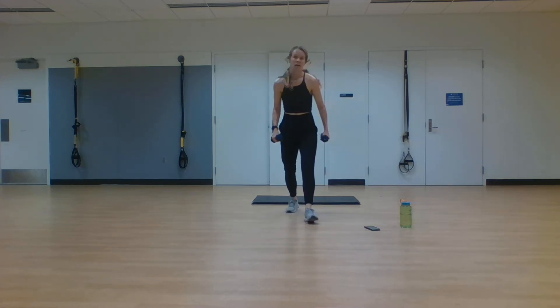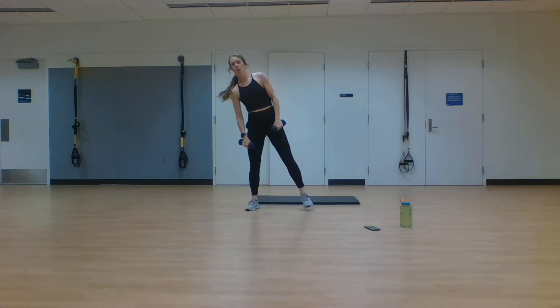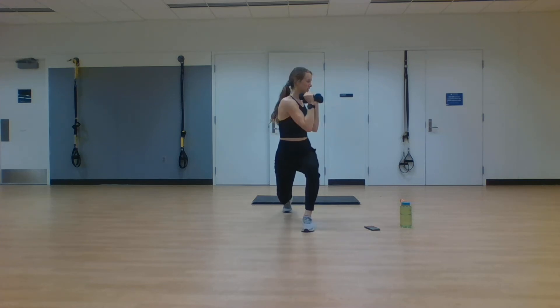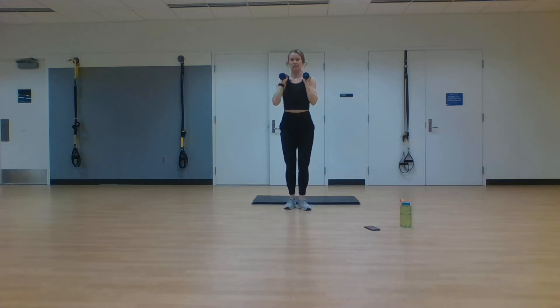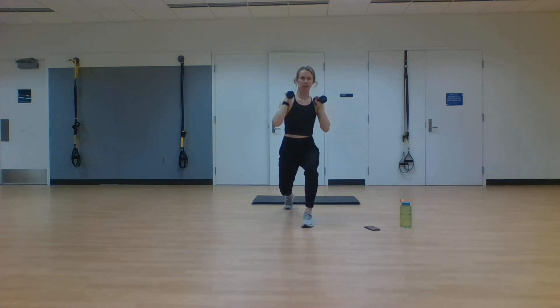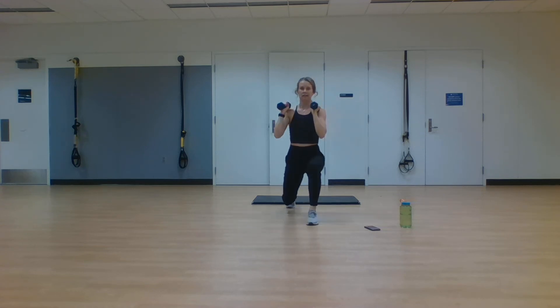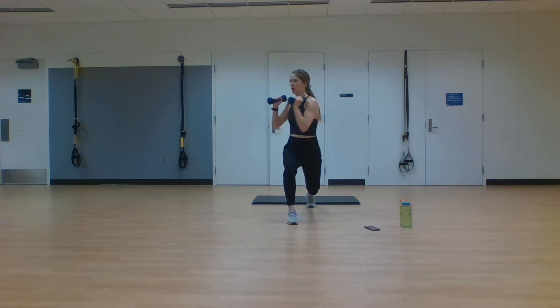Grab those weights — moving into forward lunge, twist to either side, step it back, switch to the other leg, twisting again. In two, one. Step forward deep into that lunge, twisting both sides, stepping it back. You should be feeling it in those quads; your core is engaged, stabilizing you as you go through that twisting motion. Go nice and low into that lunge, hold it there. Stay with me for eight more seconds. Third set. For two, one. Rest.